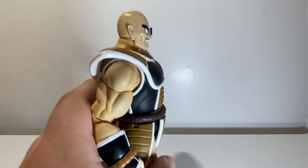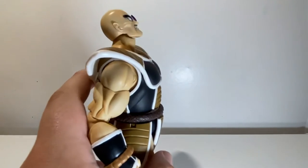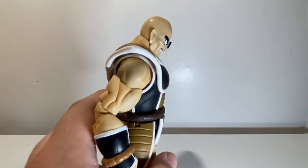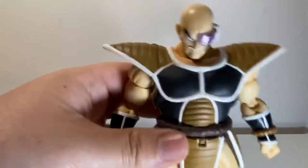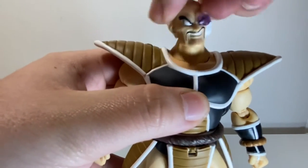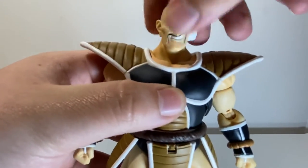At the head there's a double ball joint so he looks up very far and looks down, burying his big chin into his chest. At the front it does have a nice little bit of pivot on the side. He's got a little crunch - he's kind of fresh out of box.